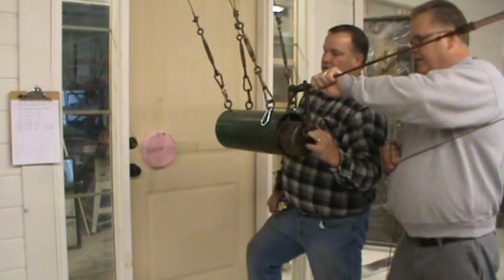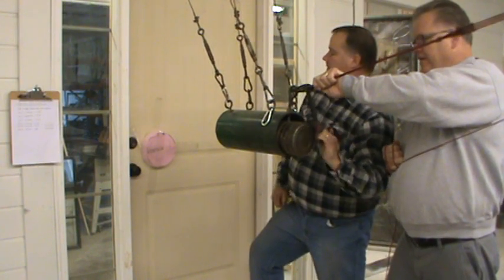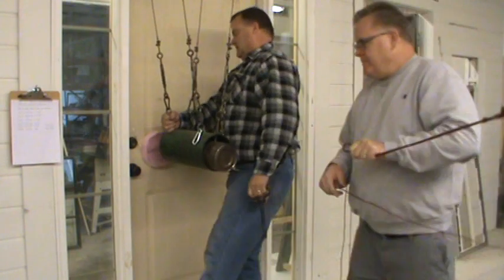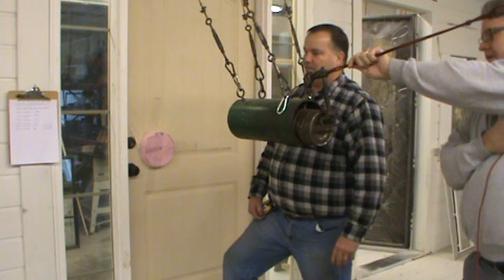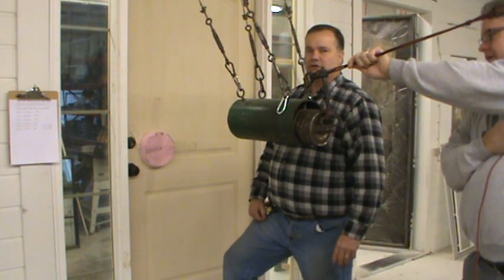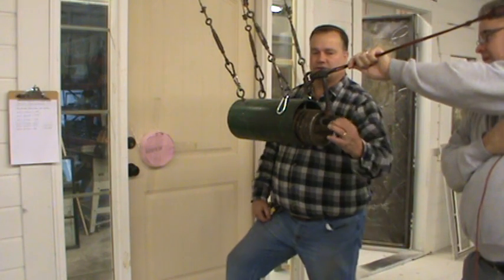This is the second impact for 120 joules of energy, grade 20. This is for the grade 30 test — there are two impacts. Grade 30 is 160 joules of energy. We pulled it away from the door 26 and 11/16 inches.